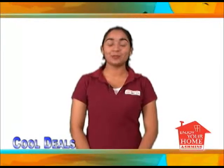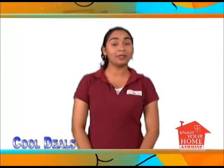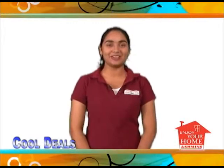Hello everyone, welcome to Ashman's product review. In this segment I will be featuring water coolers in all sizes and colors. So if you're planning to have fun in the outdoors soon, check out these products.